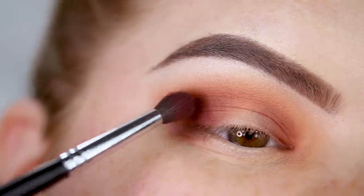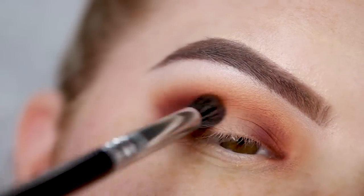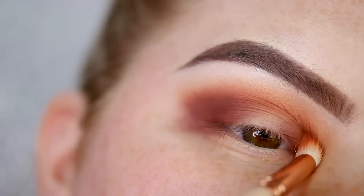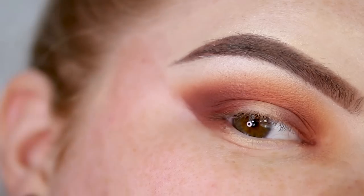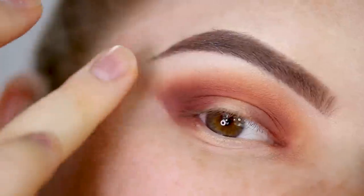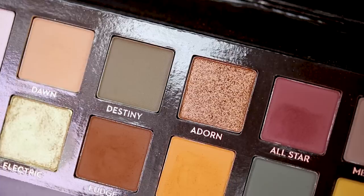I add a touch more All Star and blend it out, building the intensity of the two shades until I'm happy with it. Going back in with a little Roxy, I apply it to the crease and blend it up. I notice it becomes quite sharp from any fallout, so I tap with my finger to blur the line. I then apply Roxy along the lower lash line as well.